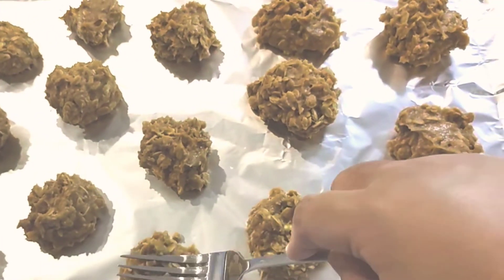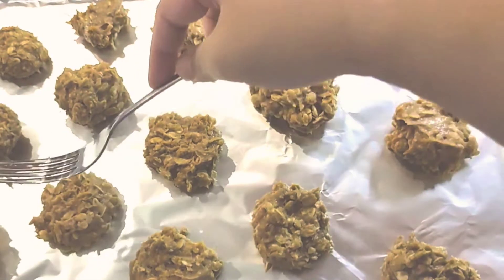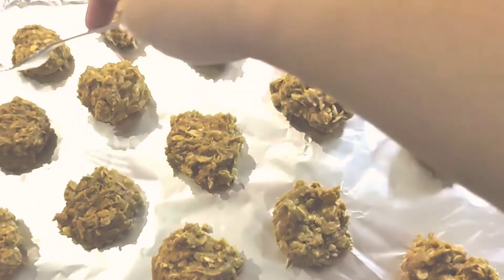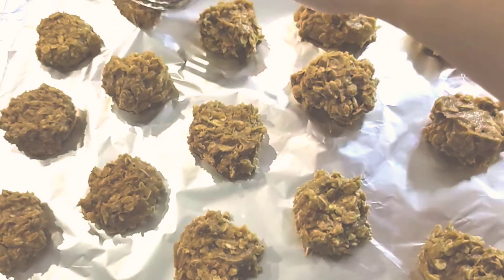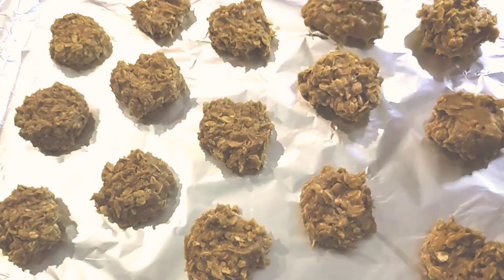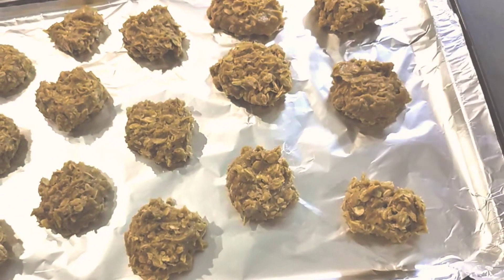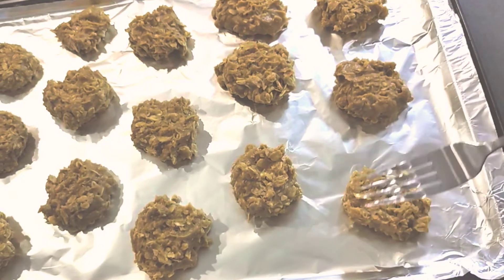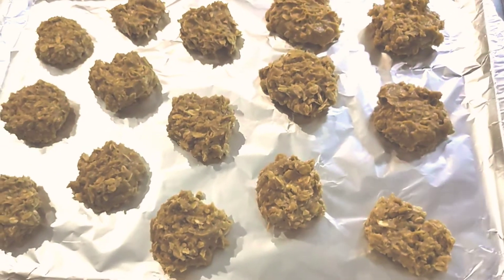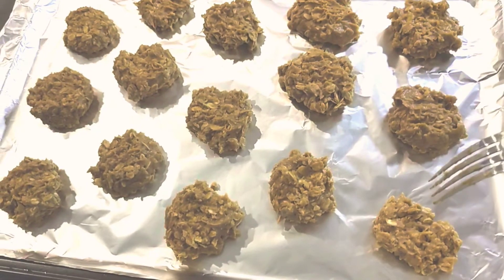Last but not least, I saw people fork them down just a little bit. I don't know that this will leave a mark, but we'll try — because it's rough oatmeal. So there you have it: six, nine, twelve — wow, there's fifteen out of that recipe.